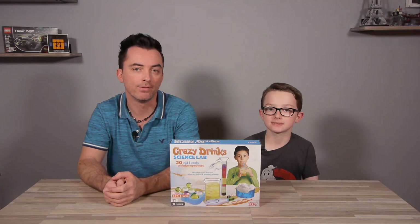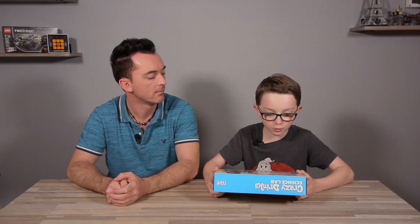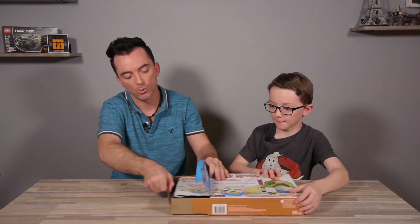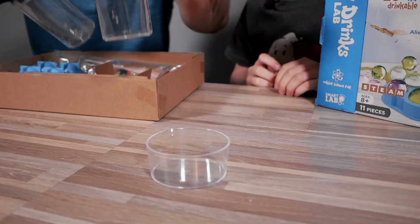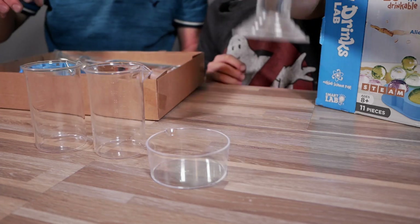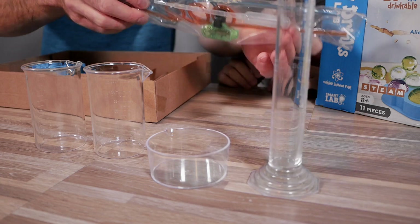You are undoubtedly me. I'm dad. And I'm me. This kit includes 20 wild and wacky drinkable experiments. We have one activity book, a mixing cup, two beakers, a graduated cylinder, one pipette, and one UV light.